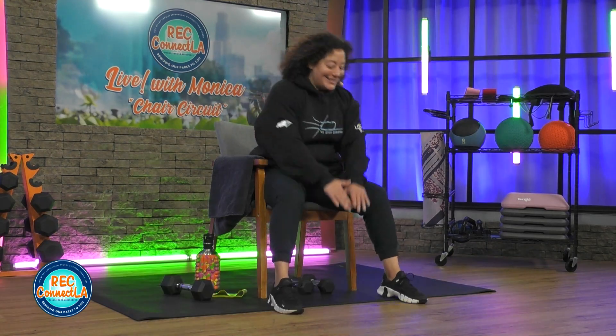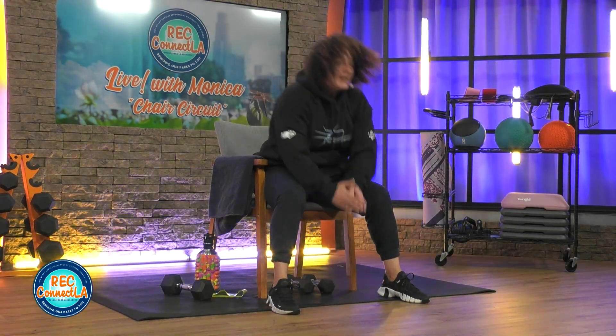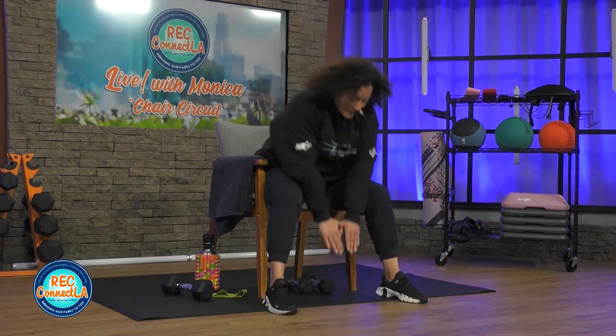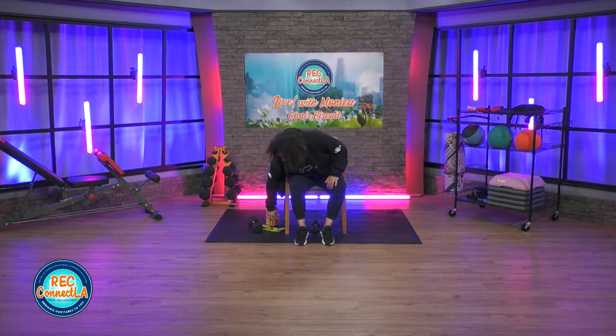We're going to go right back to that resistance band. Get ready. Less than 20 seconds. Last one here. Good job. Shake it out — arms and legs when you're ready. Grab a hold of that resistance loop band.